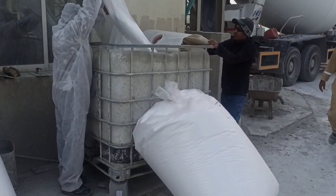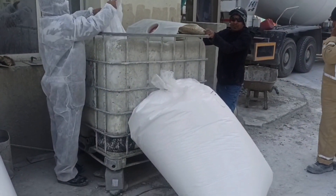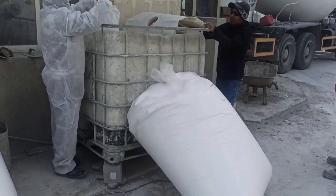To start with, we use a container as the main feeder, large enough to accommodate at least 6 kilograms per bag of EPS.